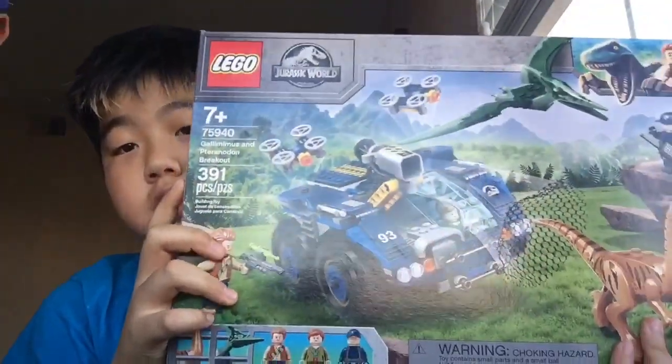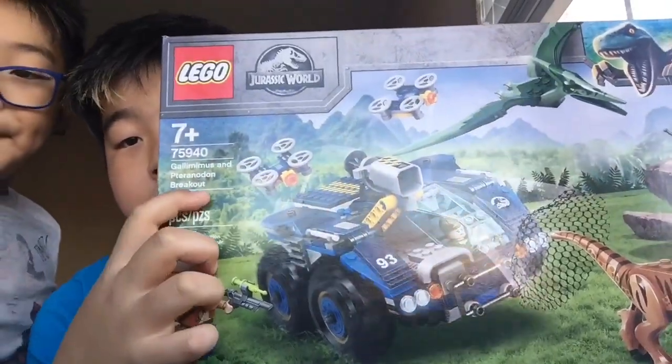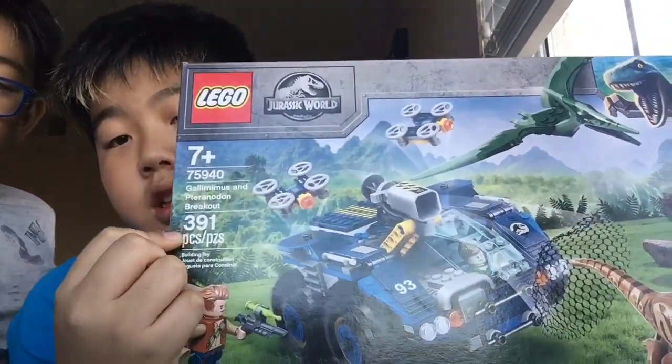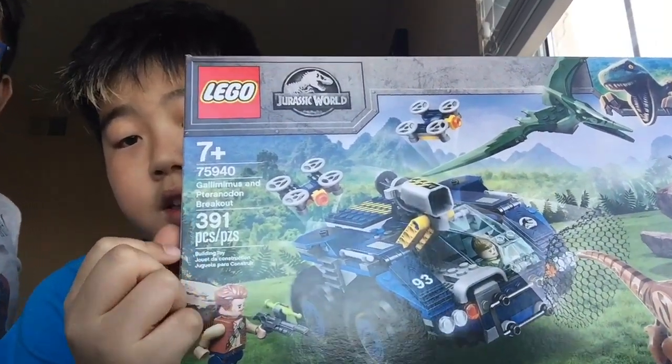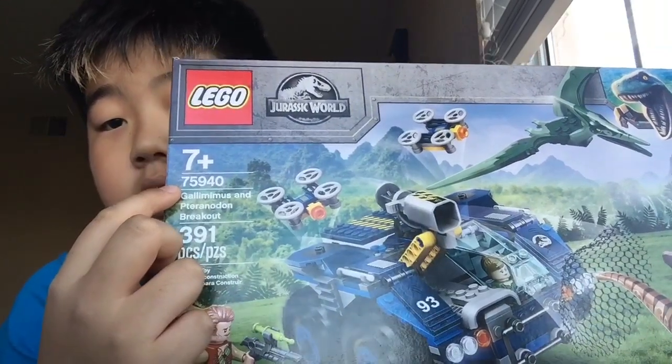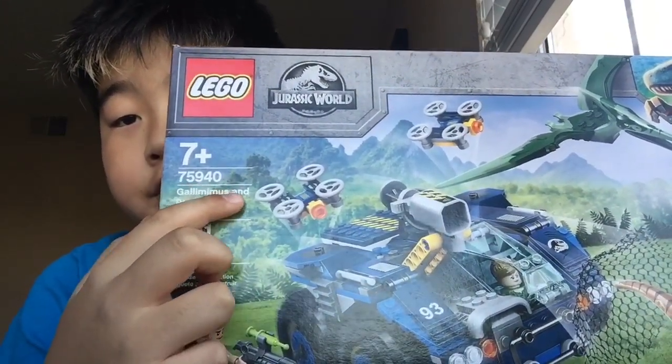Hello guys, welcome back to another video. Today we will be unboxing this Lego set. It's called the Gallimimus and Pteranodon Breakout. It's ages 7 and older. There are 391 pieces and the tag is 75940.